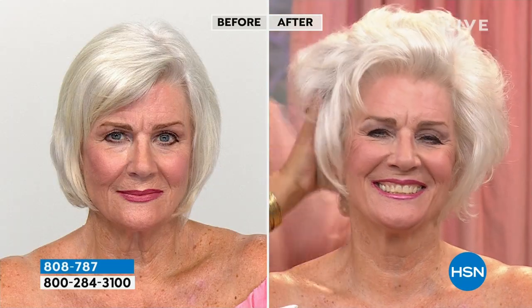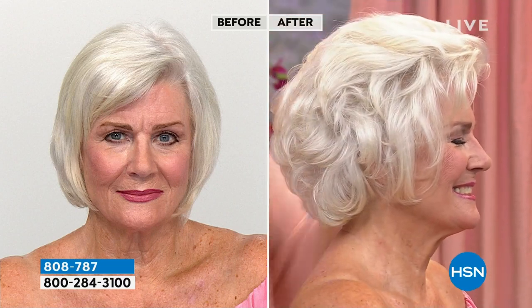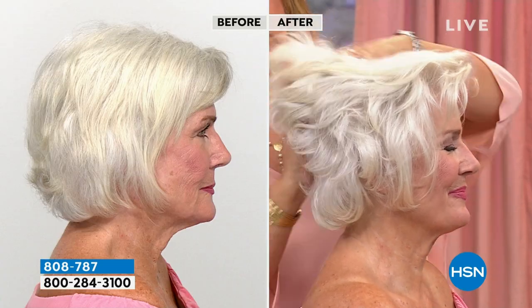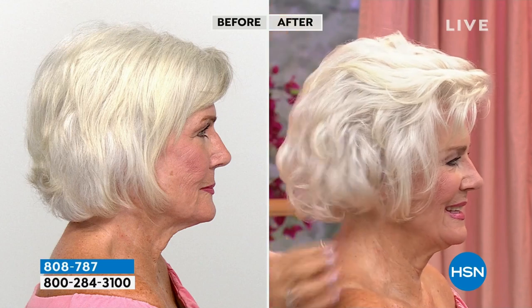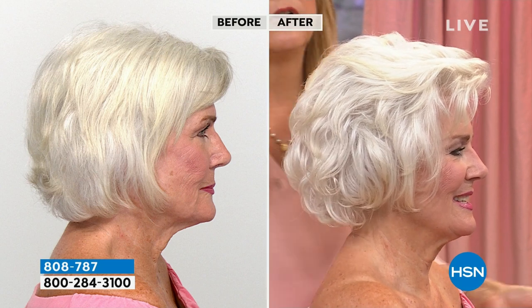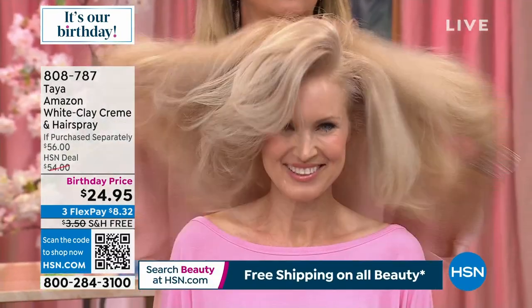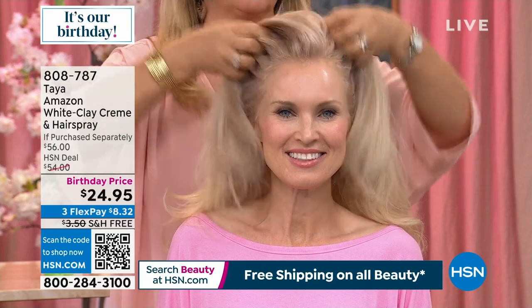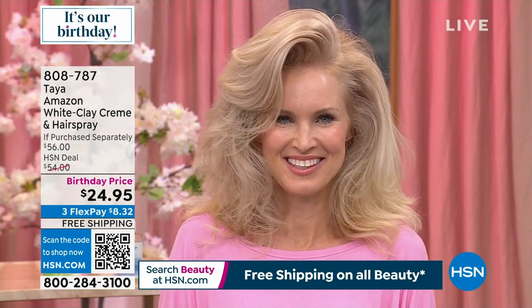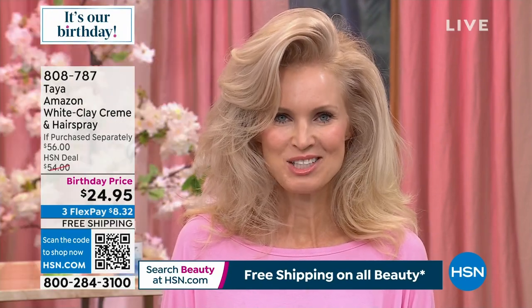Beau has really gorgeous, beautiful, wavy hair — but look at the volume and thickness now. There's absolutely no teasing and no backcombing. I want you to see the truth when we style our hair — this is something that is achievable for you. Moving on to Robin — just a tiny bit more cream, and then the hairspray. Look at how the hairspray holds. You're basically getting that hairspray for free. Oh, that is gorgeous! If you want to grab it, 808-787 is the item number. Use the FlexPay, we ship it to you for free, and if you don't love it after 30 days you got to try it for $8.32.